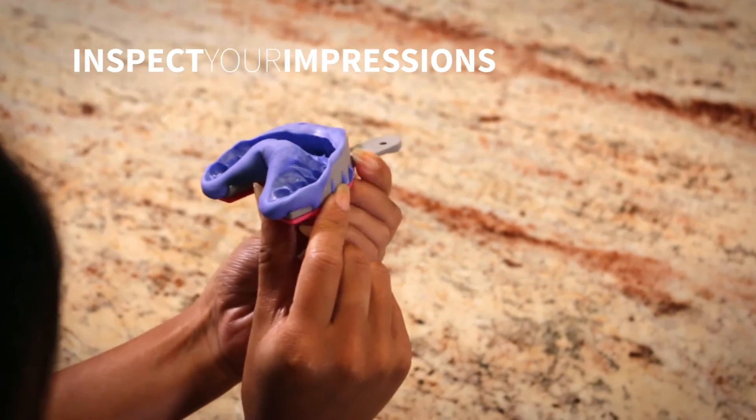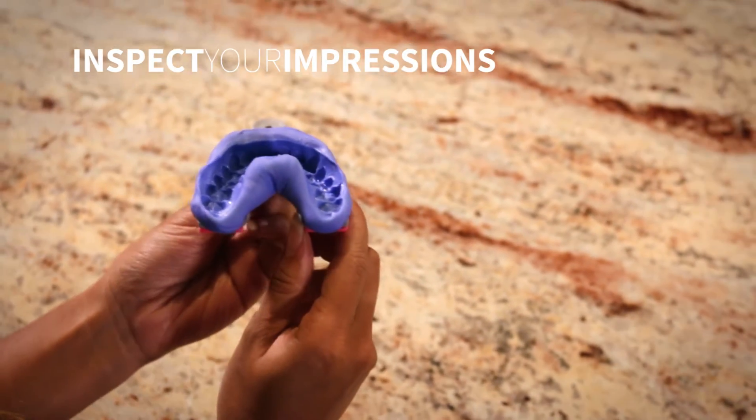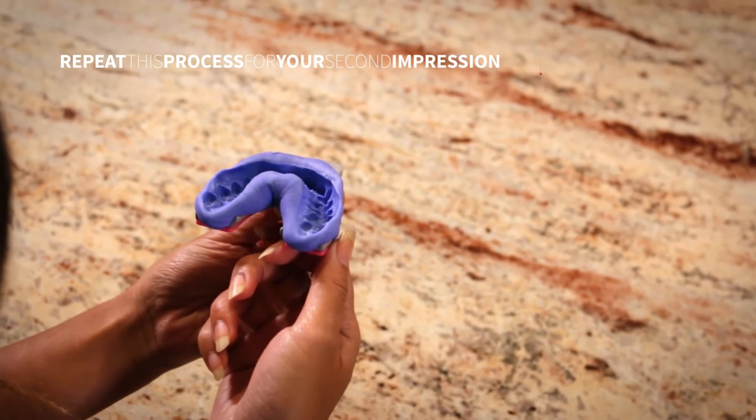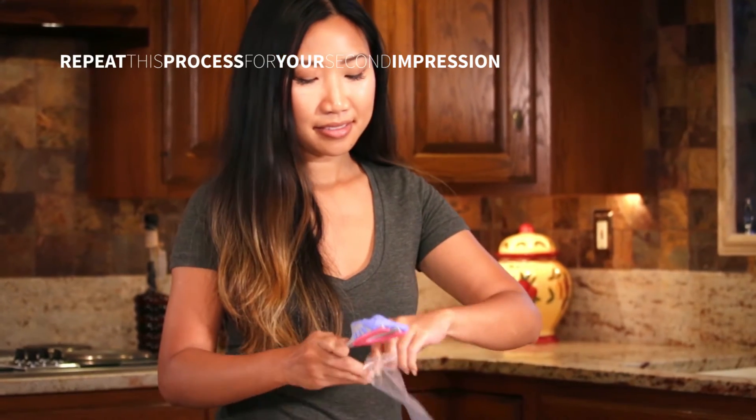Before starting your second impression, check to make sure the impression clearly shows each tooth and covers your gums. Repeat this process for the second impression of your upper teeth.